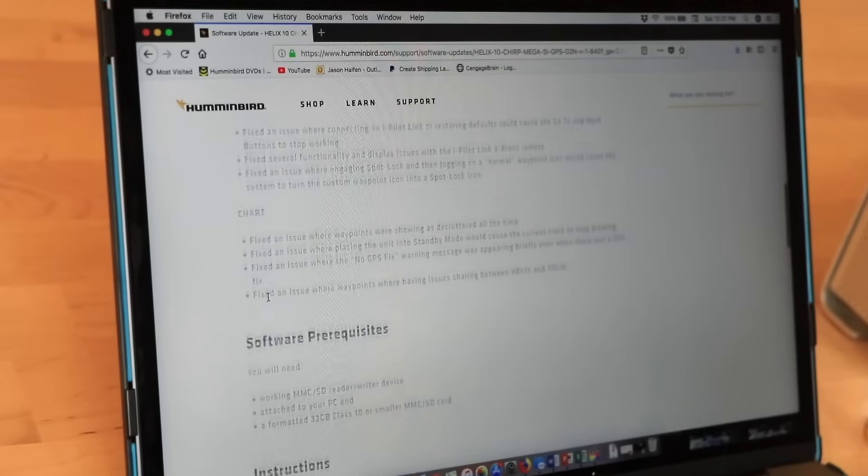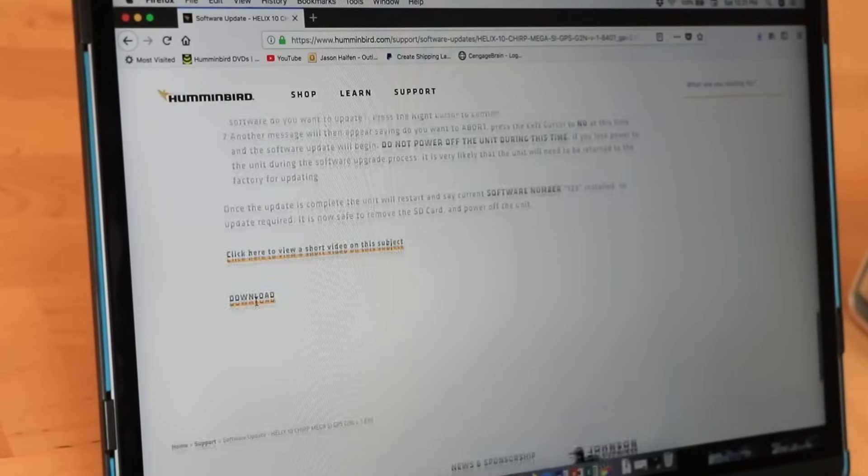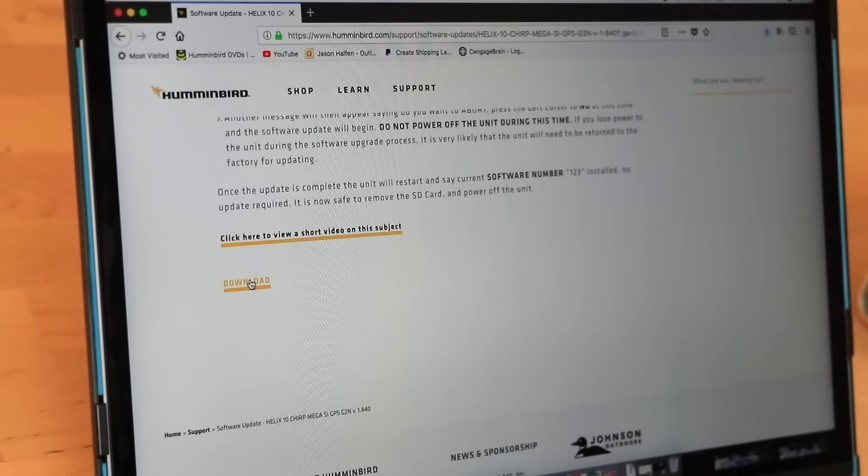Review all of the software's features, then scroll toward the bottom of the page and click Download. The software file will be transferred to your computer, often to the Downloads folder.